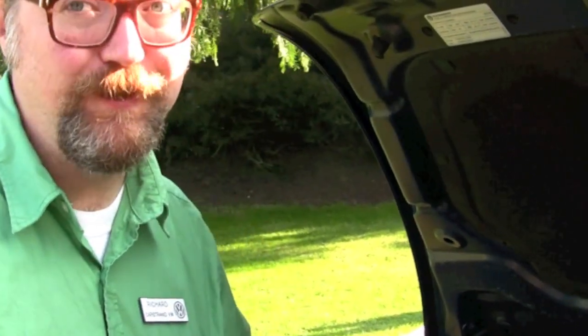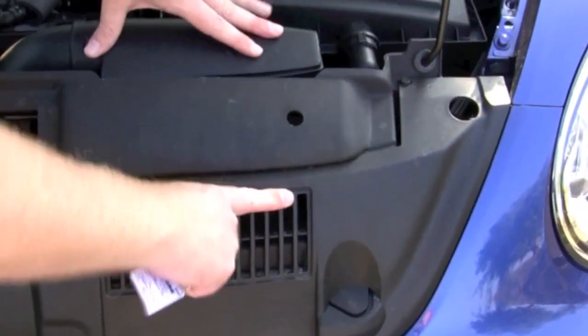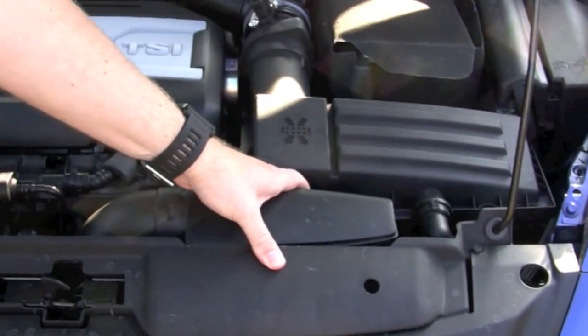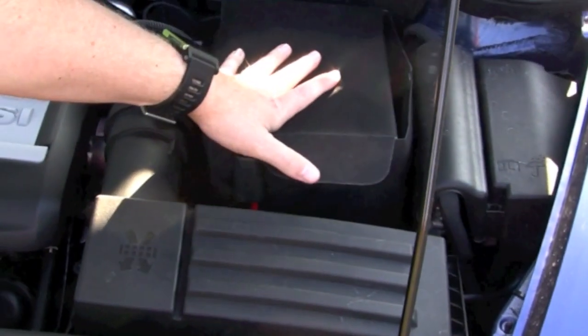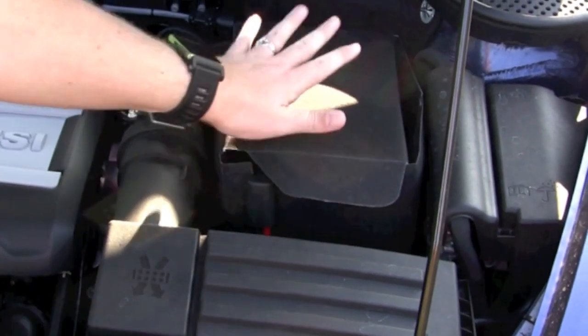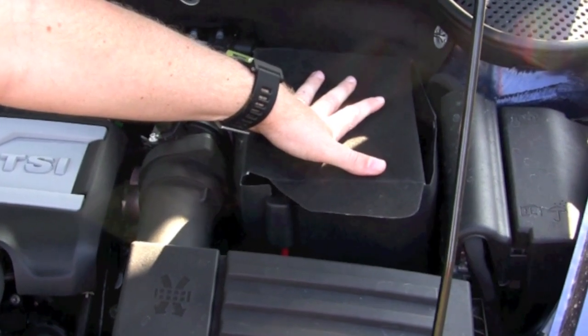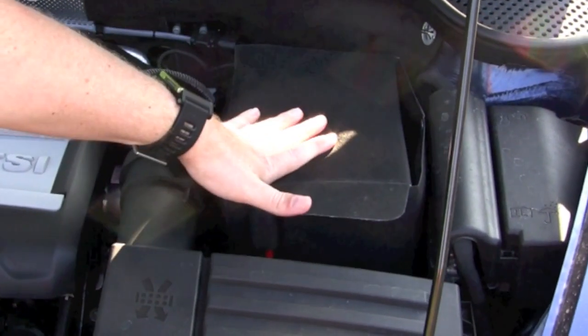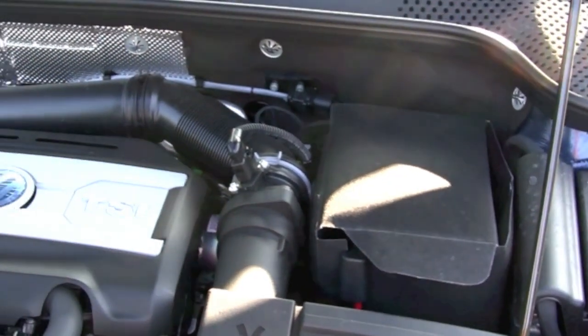It's an amazing engine. It produces 200 horsepower and 207 pound-feet of torque — it really gets you up and moving. This right here is the cold air scoop for the turbo. Your battery is up here insulated outside of a crumple zone so that it will stay intact in case you're in one of those accidents. That does a couple of things — it makes it so that there's not acid spraying everywhere if you're in an accident.